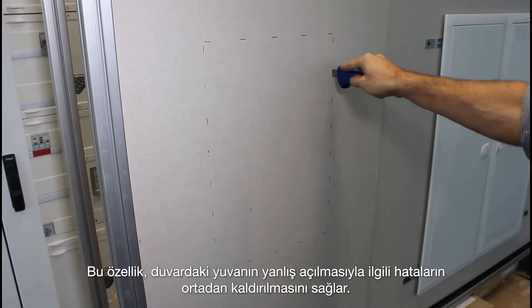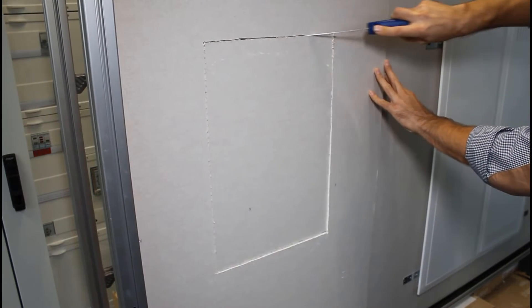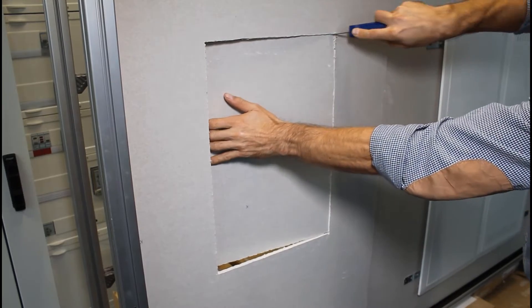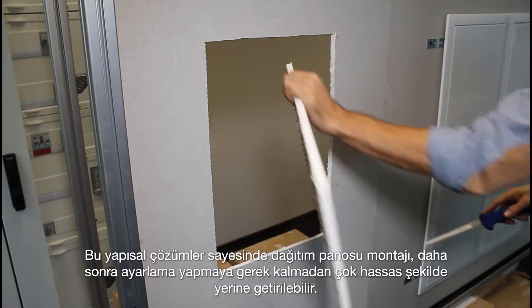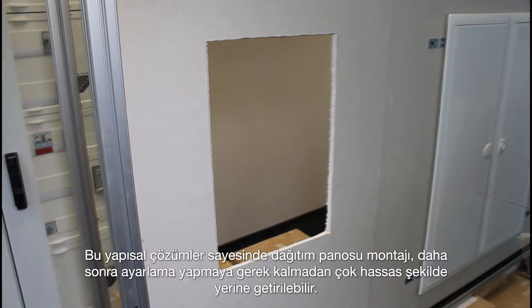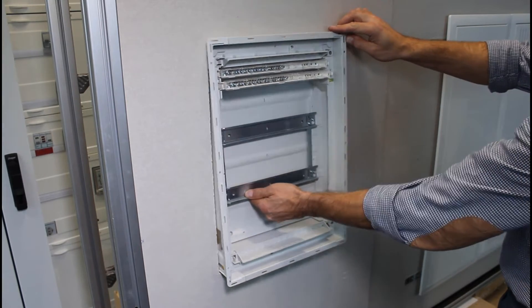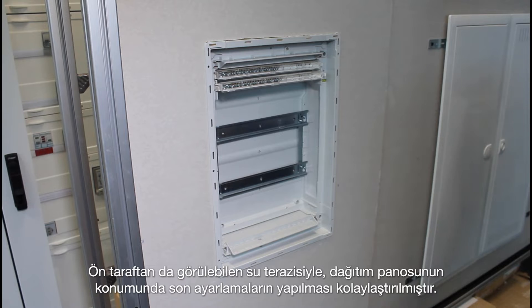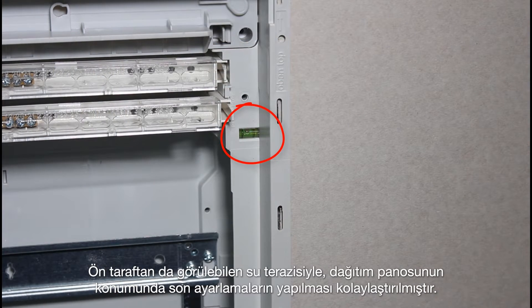These functions make it possible to eliminate errors associated with incorrect cutting of wall openings. Thanks to these structural solutions, installation of the distribution board can be done with great precision without the need to make adjustments later. Any final adjustments to the location of the distribution board are made simpler by the spirit level that is also visible from the front.